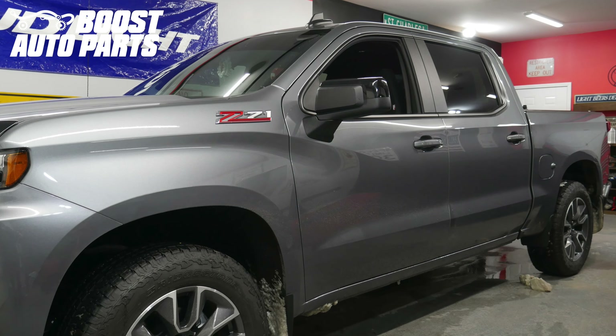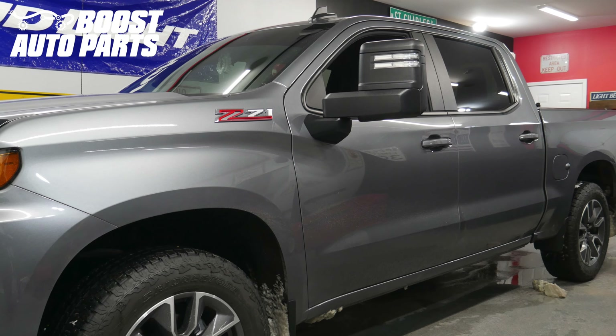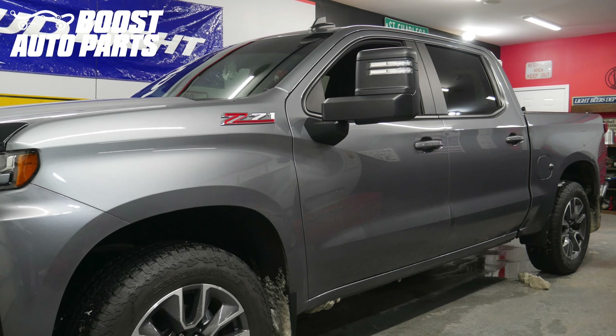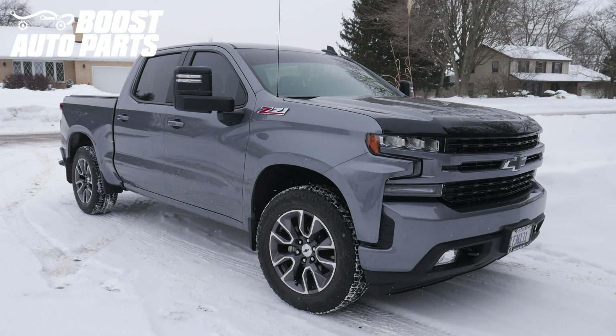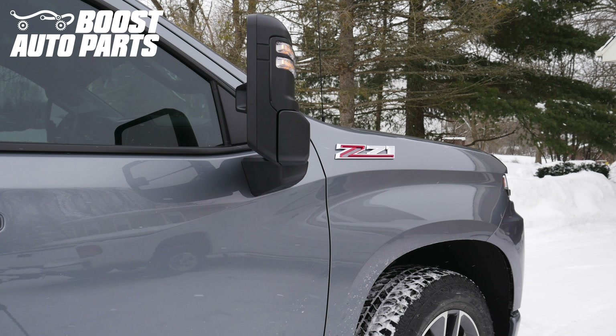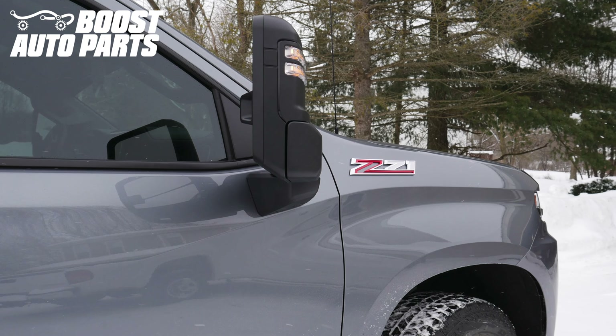This video will show you how to install the Boost Auto Parts Modified Door Harness to get towing mirrors functional on your 2019 or newer Silverado or Sierra 1500 truck. At the time of filming this video, this procedure applies to 2019 to 2021 Silverado or Sierra 1500 trucks, but for exact fitment, please reference our website at BoostAutoparts.com as future years will likely be covered.